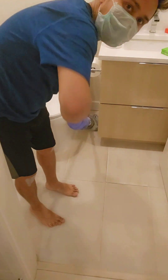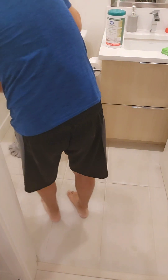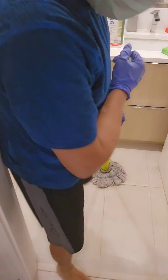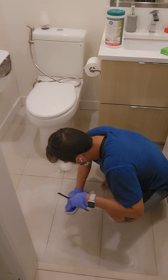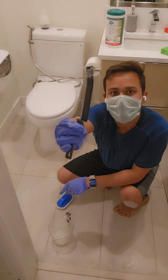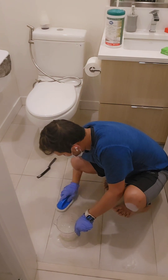First I mopped the floor twice with regular water just to get rid of the dust from the stone. I used a scrubbing pad to clean the stone surface and a thin brush to clean the grouts. It would have been better to use a brush instead of the pad because the pad wasn't very effective.